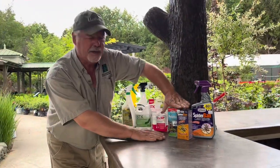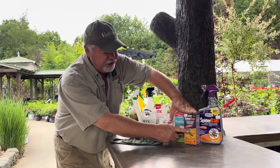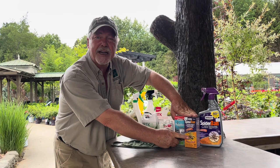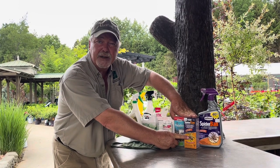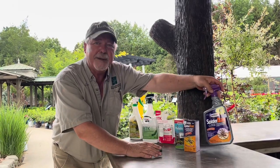We've got first: Malathion concentrate — you mix that and spray it on your plants. You can also use spider mite concentrate, but this concentrate comes from a natural formula by the way — it comes from chrysanthemums. You can buy them in concentrate form or ready-mix, ready to go.